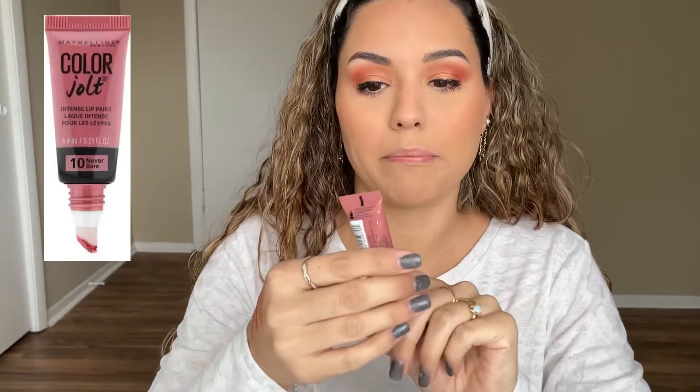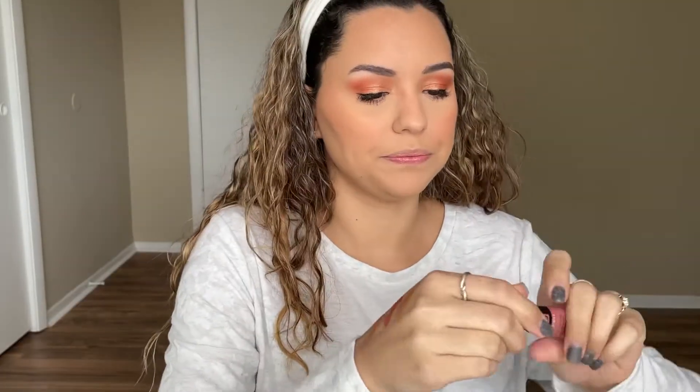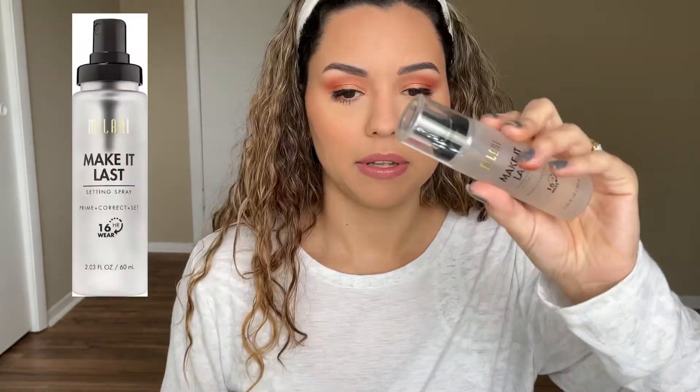Now for lips, I have this Color Jolt from Maybelline — I also got this one at Dollar Tree — in the shade Drip Down. Not bad, it's pretty! I think it's a little too pink for the eyes but it's still pretty. The final step is going to be the Milani Make It Last setting spray. I do not like the spritzer on this — it comes out like hairspray, so that's not good.